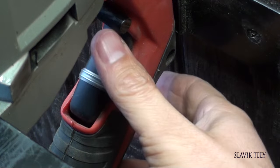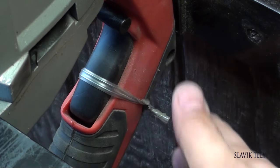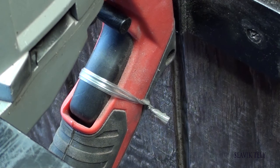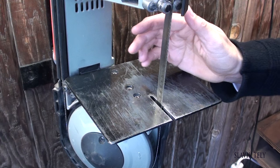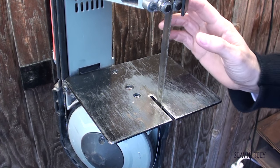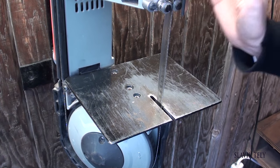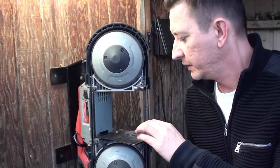All you need is a zip tie or some sort of wire to hold the button down — this way it'll be running constantly. But keep in mind that whenever you plug it in, the blade will start spinning. That's why I put a foot switch: I hit it and it's on, I hit it and it's off.